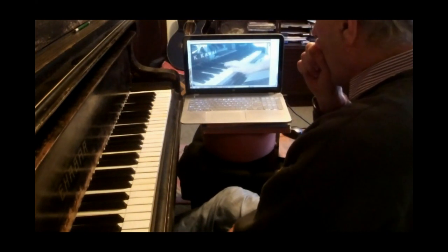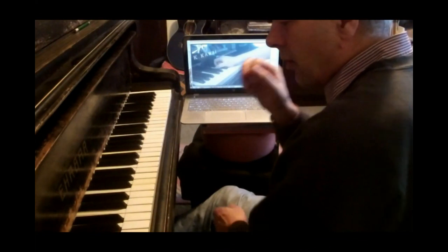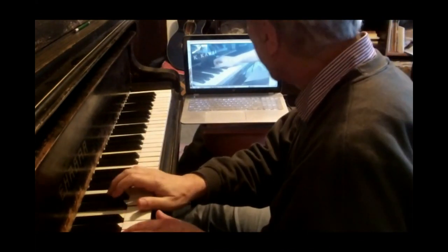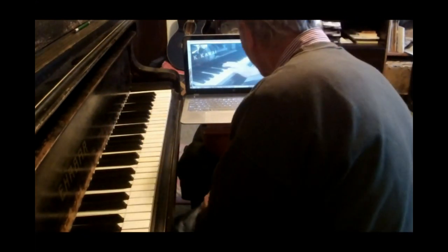I think my piano is out of tune — I haven't tuned it in so long because I haven't played. Oh, listen to mine — mine's worse. That's how they tune pianos in Serbia, man.